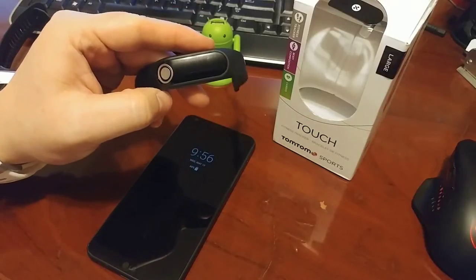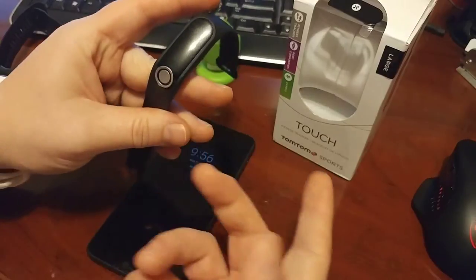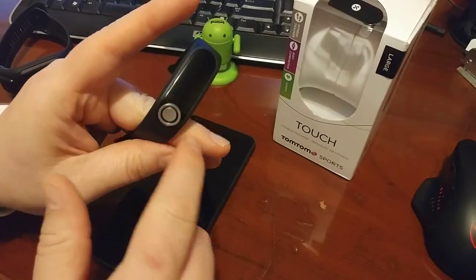I think it's $190 when you buy it here in Canada. And it looks very similar to the Fitbit Alta, if you're familiar with that, except that it has this little button here in the front.